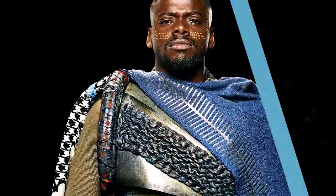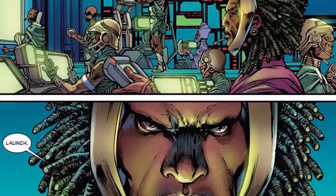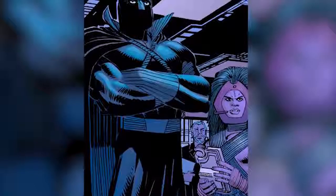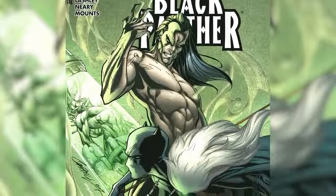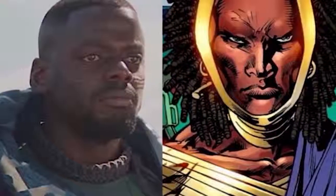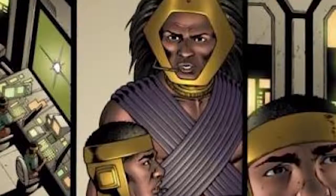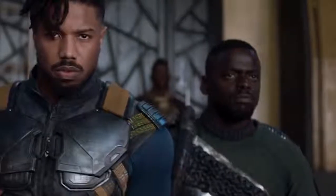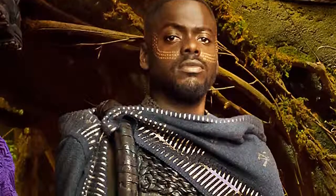W'Ka'bi. Daniel Kaluuya's W'Ka'bi shares his comic book counterpart's primary responsibilities as chief of Wakanda and Border Tribe security. In the Black Panther comics, W'Ka'bi would prove to be an invaluable ally to T'Challa, even becoming his second-in-command before dying alongside Zuri at the hands of Morlan. Like Zuri, W'Ka'bi's MCU interpretation differs from his source material's incarnation so dramatically that the uninformed might mistake him for a brand new character. While the Black Panther comics depict W'Ka'bi with a bundle of wild dreadlocks and little clothing so as not to restrict him while he's bashing skulls, Kaluuya's character sticks to a relatively reserved look, appearing more like an angry puppy than the grizzled, bionic-armed warrior we've come to love — and mourn.